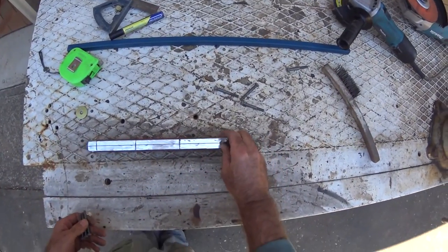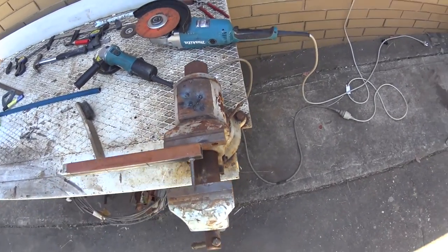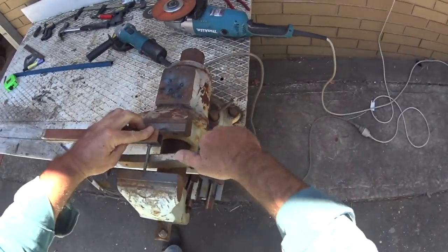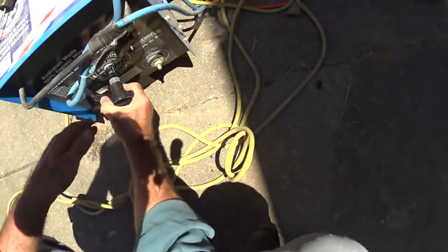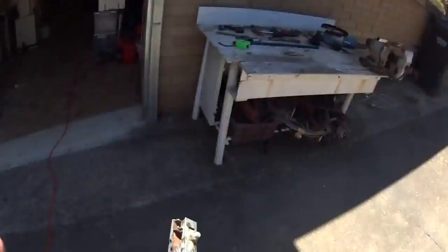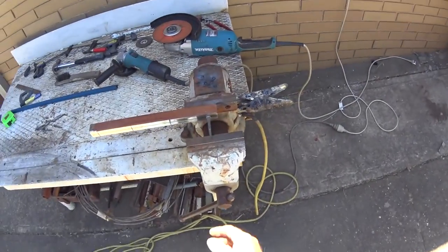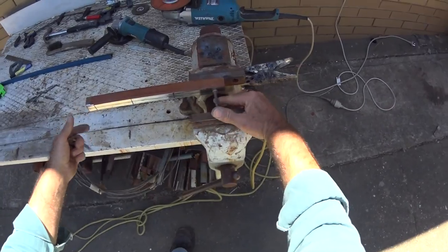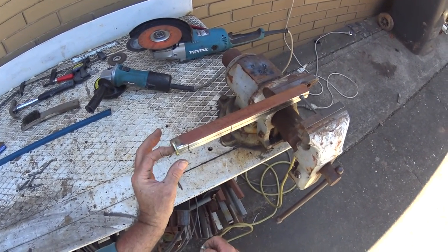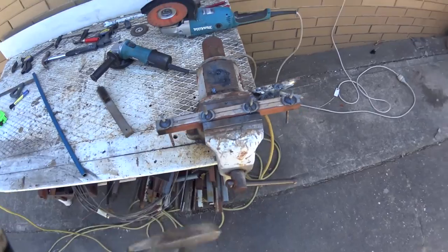Now I'm going to weld them on there. That's in there — we'll just weld top and bottom. I'll put a washer on the end here, on one end, just so that when we slide it over we'll be able to pin it in. There we are, we've welded that — let's see what they look like.